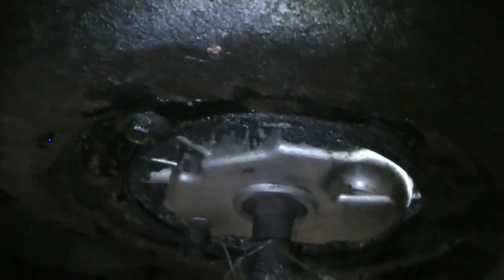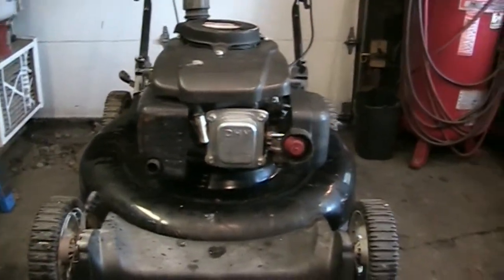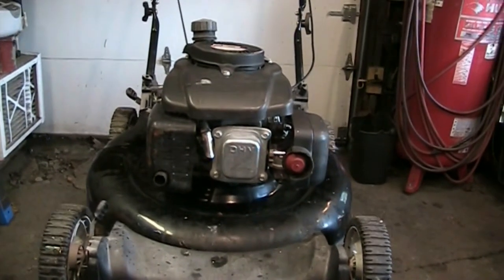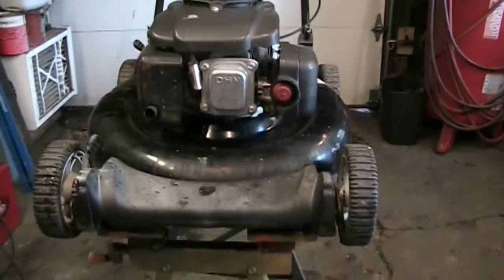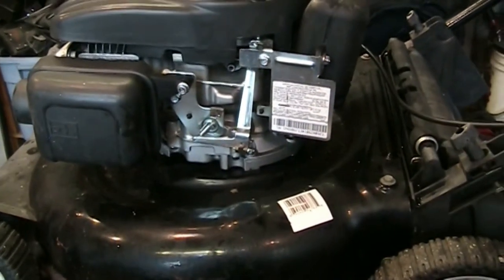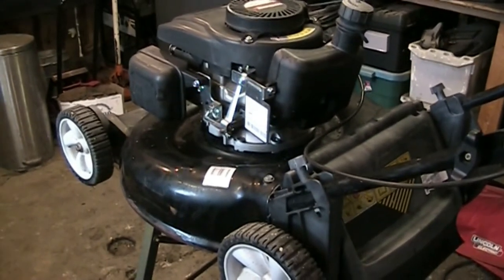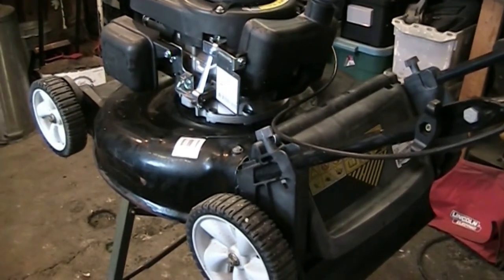I'm going to see if I can save this one. First I'll get it running — make sure it runs before spending more time on it. I'll get the carb cleaned, get it fired up, and check for knocks or noises. If that all checks out, I'll flip the mower upside down with everything drained, sand the area, clean it well with brake clean around that porosity, and apply some two-part epoxy JB weld. Then I'll fill the oil, let it sit for days, and check for seepage. I'm confident it'll hold — we'll scratch it up nicely so the JB weld has something to bite to.